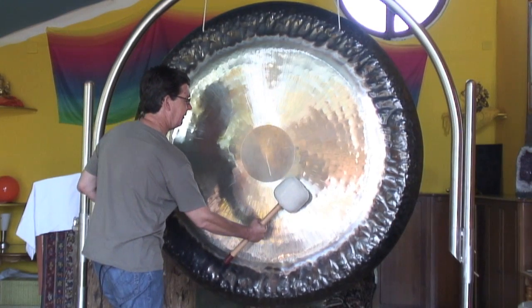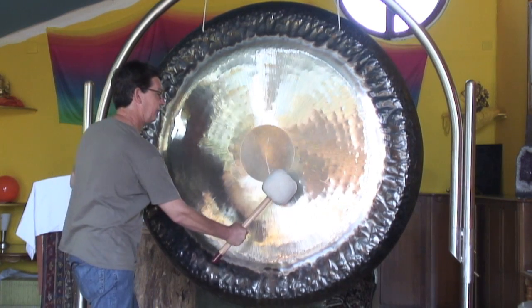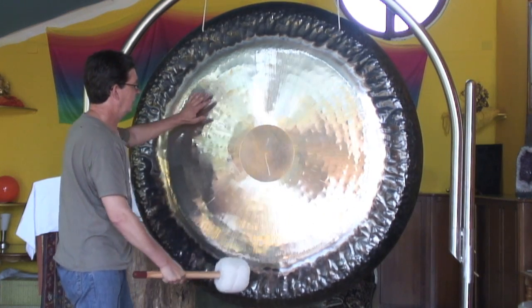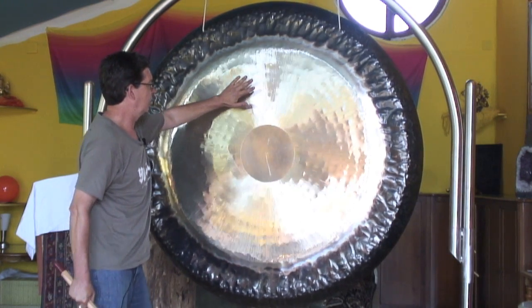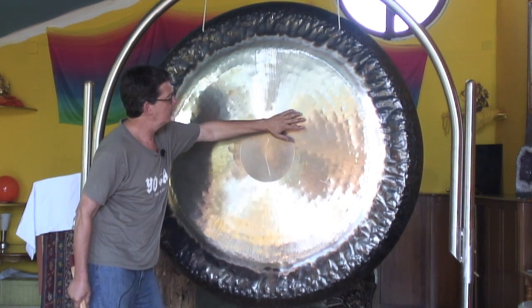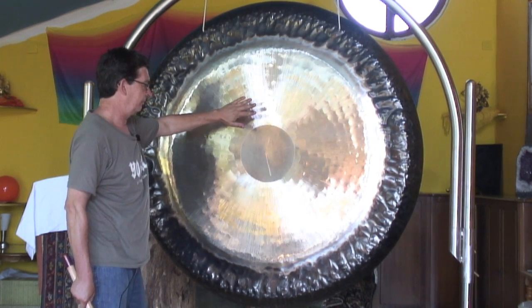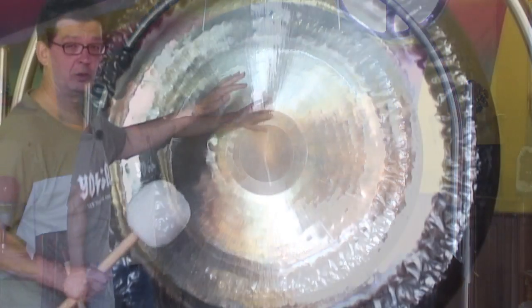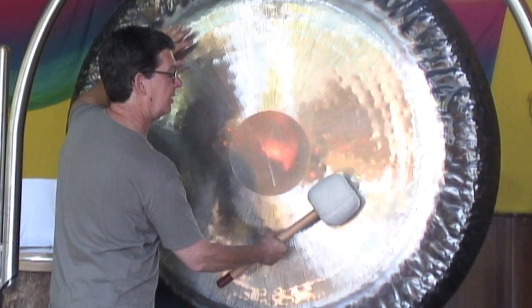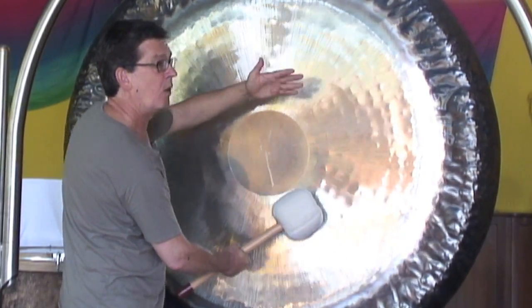The best place to hit the gong is this area — the part at 5 o'clock, 7 o'clock — and one shot you go in. If you want to have more, if you want to go on, you just pick up the vibration and like a wave, it's a continuous wave that builds up.